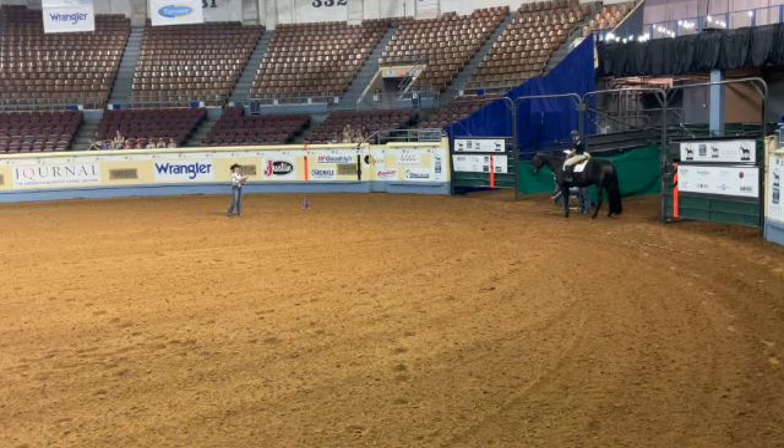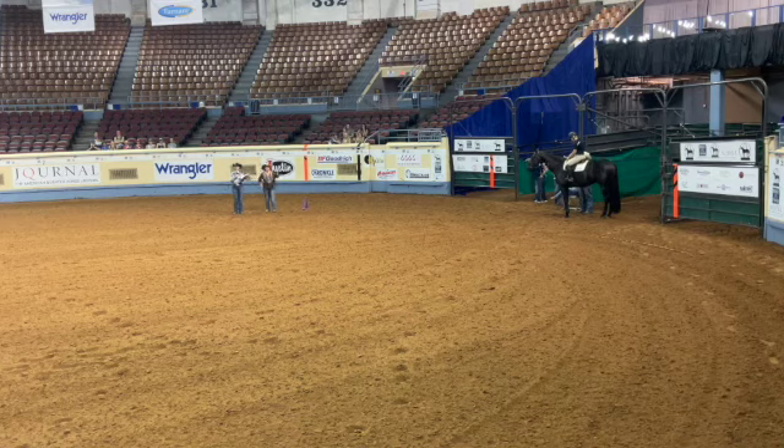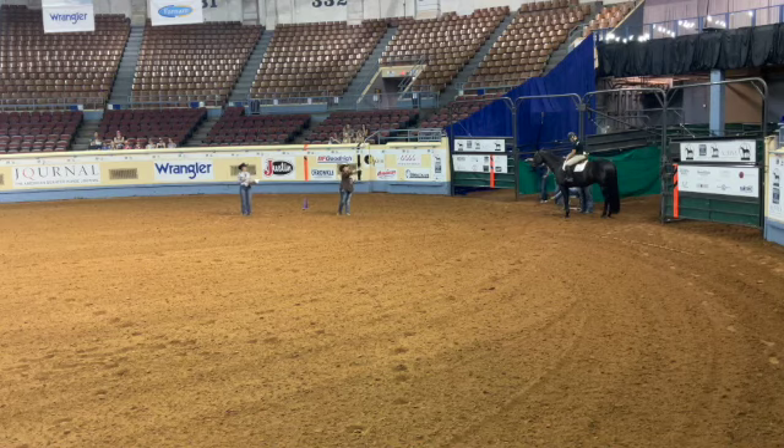We're going to move on to the 13 and under prelims, level three prelims. How far up should the stop be? For the level two pattern it shows even with where you start the pattern, but that would be up in the fence. They don't want you to use the fence to stop, so probably deep into the arena but not using the fence. To clarify — they want to see you stop a good distance away from the fence, farther into where you start. Just ease into it but don't use the fence.